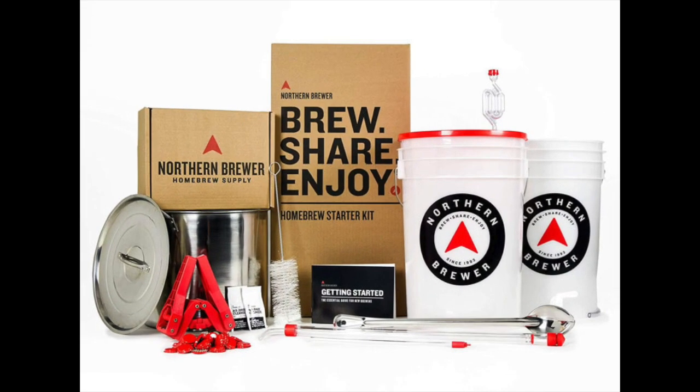Coming in at number five: Northern Brewer Home Brewing Starter Kit. Northern Brewer is one of the most reputable retailers of all things necessary to make high quality beer on your own. Every brewer, regardless of their level of experience, can find what they need at Northern Brewer's website. This kit was made bearing beginners in mind, assembled to demonstrate how to brew beer on your own without too much hassle. Starter sets rely on foolproof instructions that are incredibly easy to follow. The highest rated starter kit from Northern Brewer yields five gallons of finished beer — that's 50 twelve-ounce bottles.